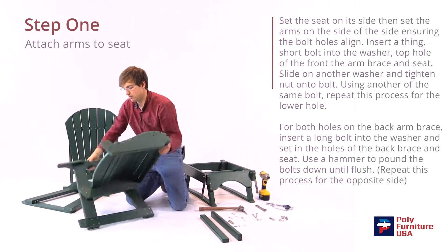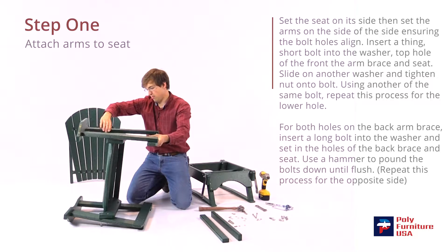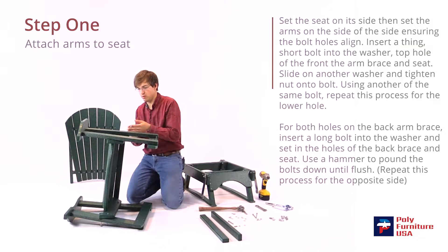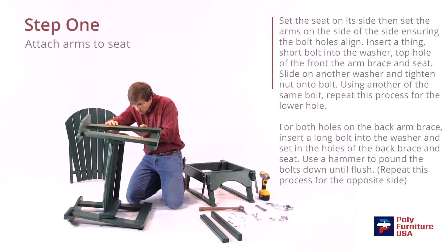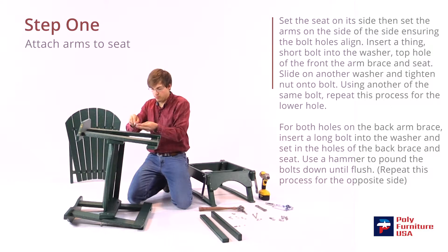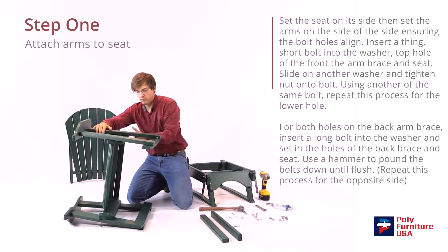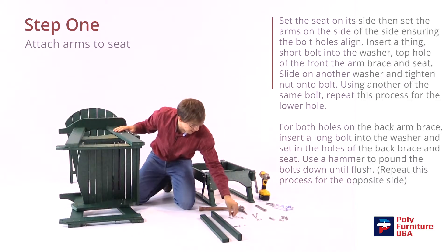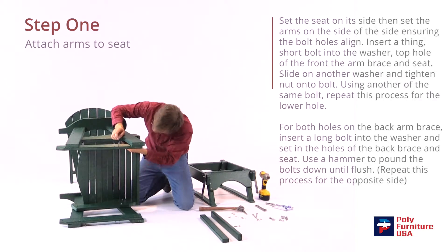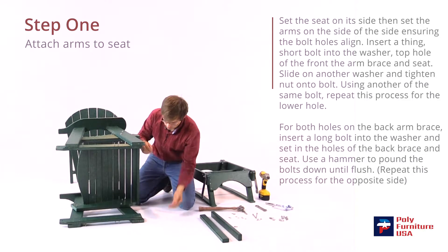We'll do the same thing on the other side — just flip it up on its side and lay the arm on top. Take another short bolt with a washer; it should go through, and then the washer and nut will go on there. Slide that through, then another washer and nut — and the same on the other bolt: washer first and then the nut.